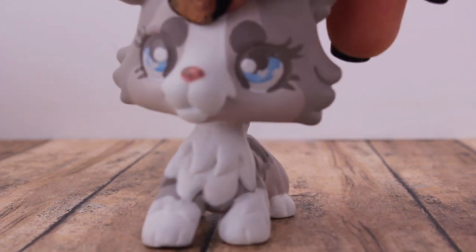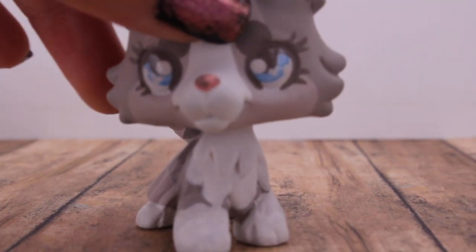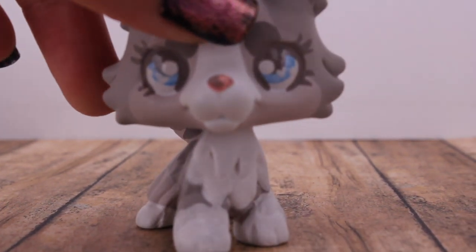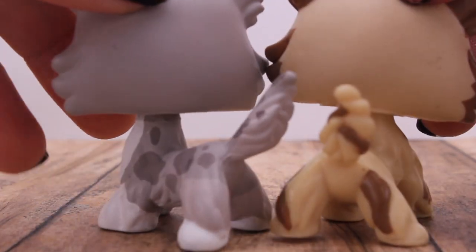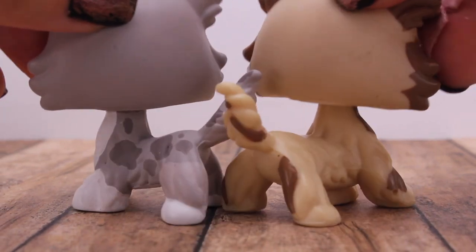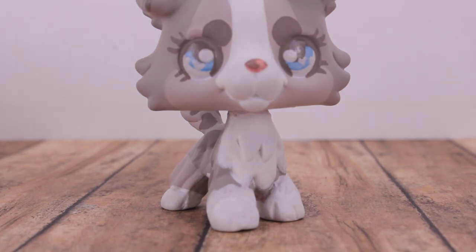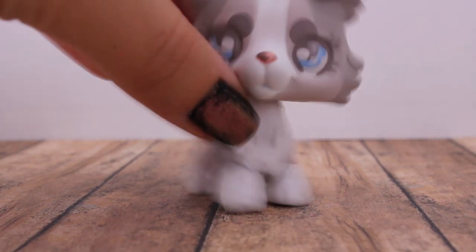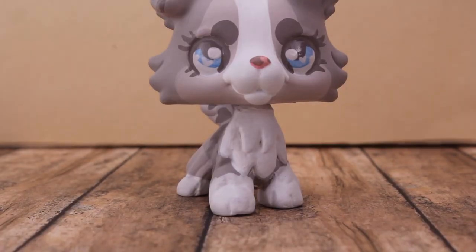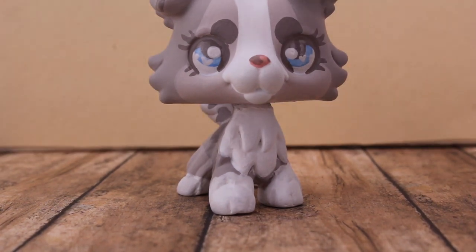Oh my goodness. I'm sorry that I'm freaking out about this, but I'm not kidding — I've never seen someone customize an LPS and make the paint look so smooth. Look at the back of their heads — they're so smooth. I'm going to put a background in so she pops more, because it's kind of hard to look at her. Bam, bam. See? It makes her pop more.